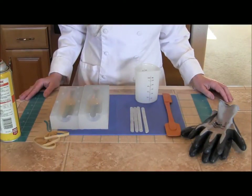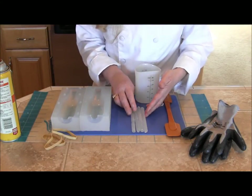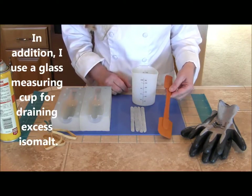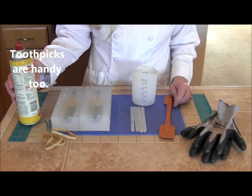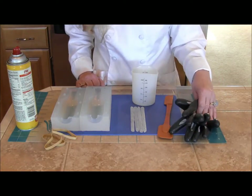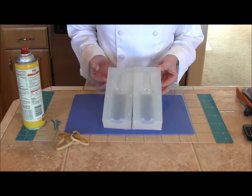Here are some of the supplies we're going to be using today. Of course we're using the two-piece mold, and to hold that together we'll need some rubber bands. We're going to need some isomalt — I'm using some pre-made sticks — a silicone measuring cup to melt the isomalt sticks in, a silicone spatula to stir it, some vegetable oil spray, and most importantly, gloves to protect your hands, since isomalt is very, very hot. And a silicone mat to protect your counter surface.